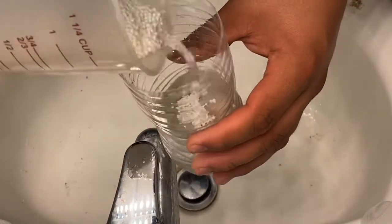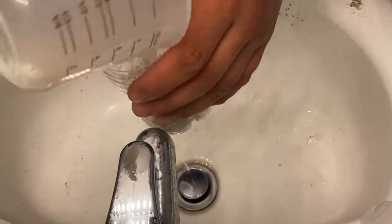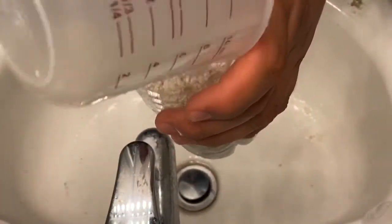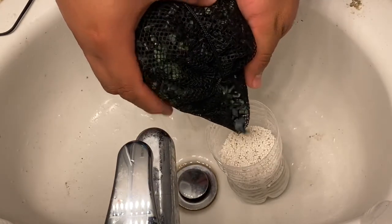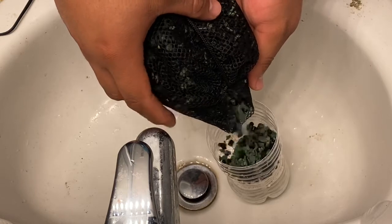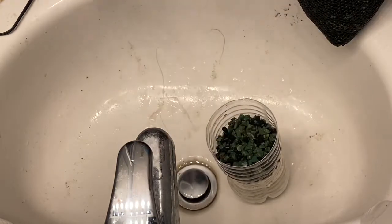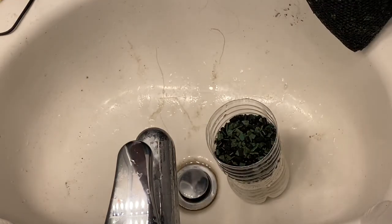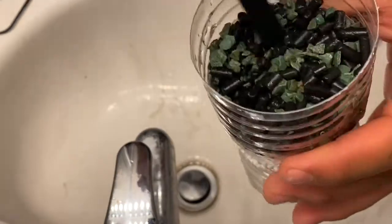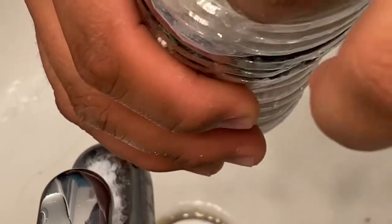Second ingredient: the Fast Guard pellets. Let's add them inside the little container. Make sure you spread them equally so you get nice coverage. This reactor works with almost any type of media. I'm also adding activated carbon and a detoxifier — those little green rocks are detoxifier. I'll be adding a little bit of filter floss on top just to make sure the media doesn't get out.